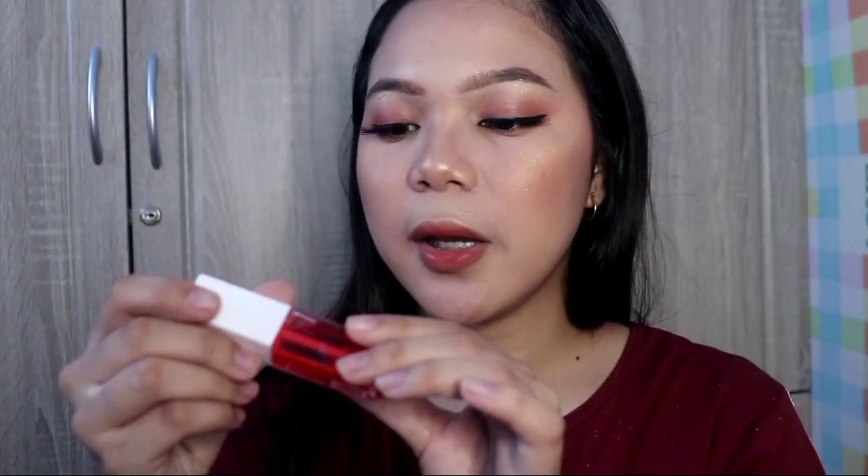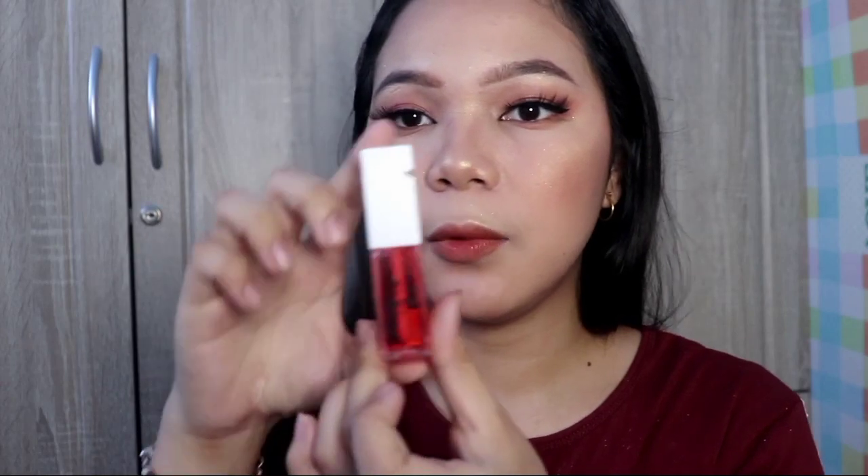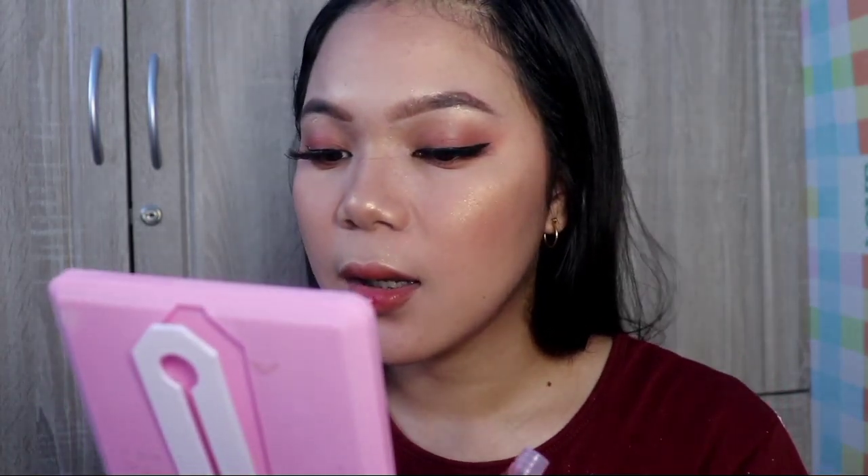Now let's add some lip gloss — of course we can't skip lip gloss! I'll be using EB Advanced Vanille Lip Gloss, which I ordered from Lazada. Let's try it. The lip gloss smells so good — like candy. Done!